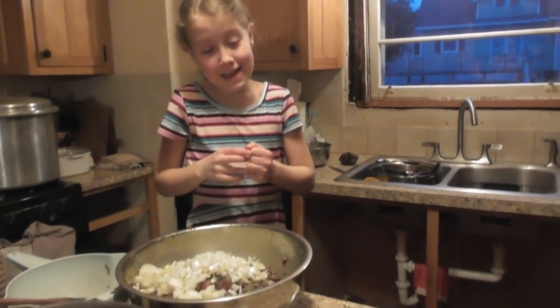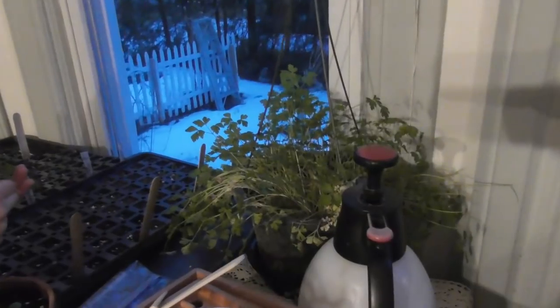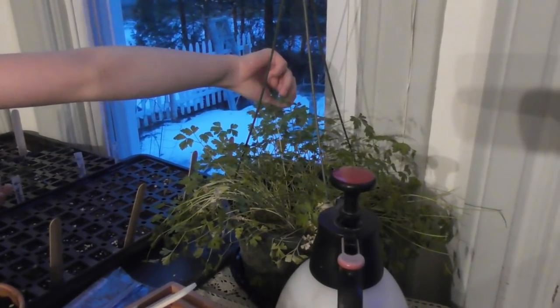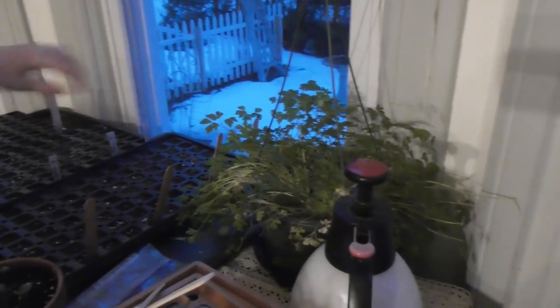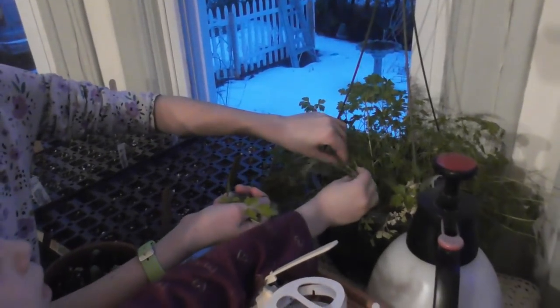We've got to add a few more things and then you can mix. We're going to use fresh parsley — look at how well that's grown this year. It's delicious. You can pick some too. You need about a quarter cup — yeah, that's probably about good. A little bit more; it'll make it taste good.